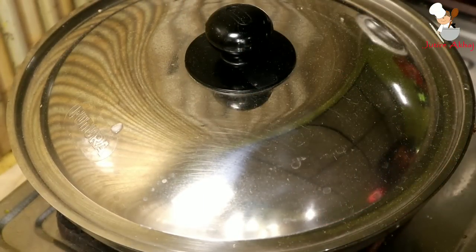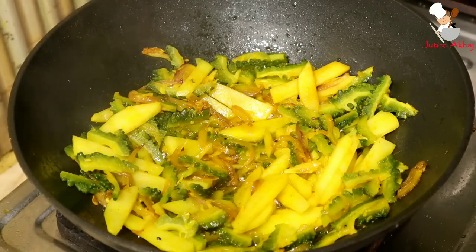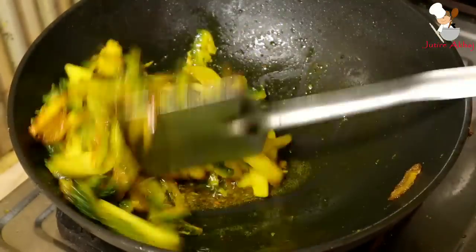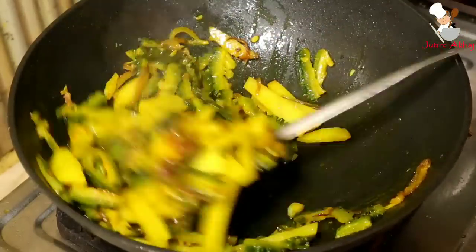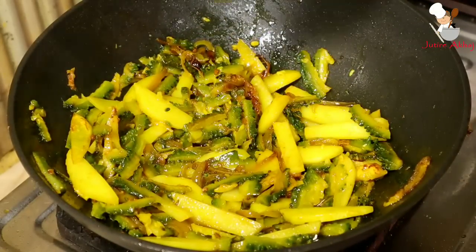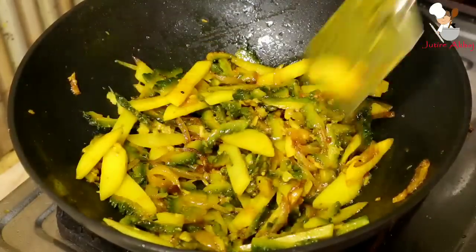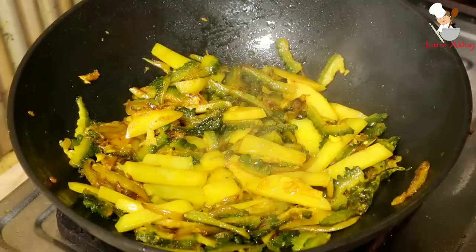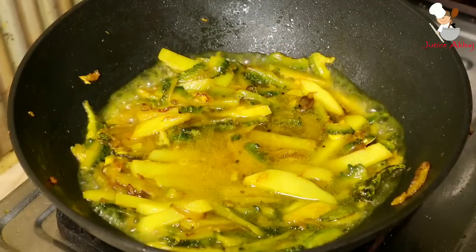After this step, add the bitter gourd we soaked earlier. We will keep cooking and I will show you how the dish looks at this stage. Continue to stir and cook until everything comes together well and is ready.